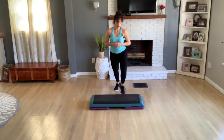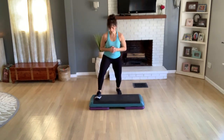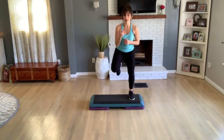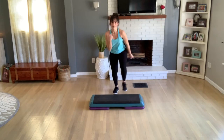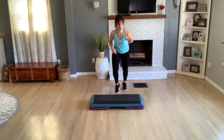Step up, curl knee, three times. One more — tap your right foot twice. Basic now. V-step, two. Merry-go-round, let's do it again.